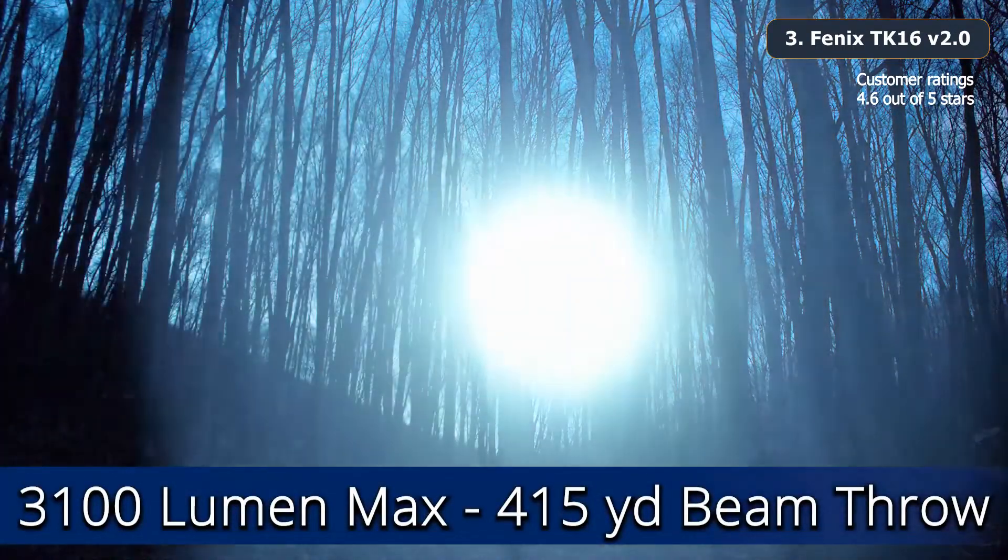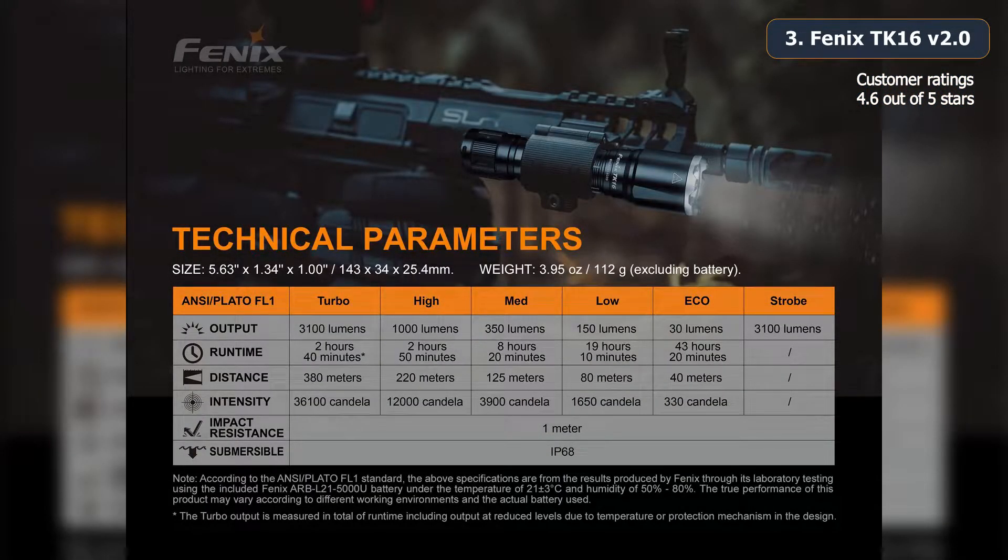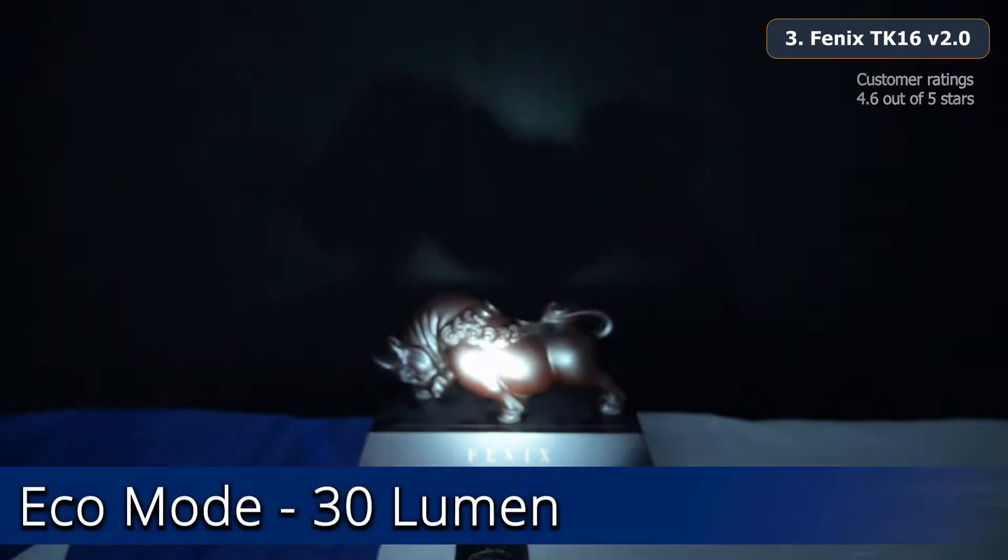The max brightness is 3,100 lumens and this translates to over 415 yards of beam throw. Here are the five brightness settings for the TK16 V2: eco mode at 30 lumens.